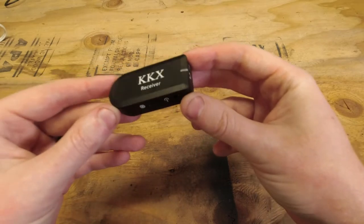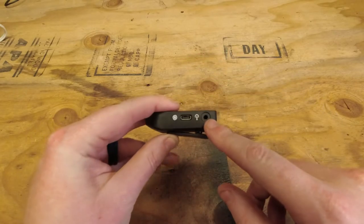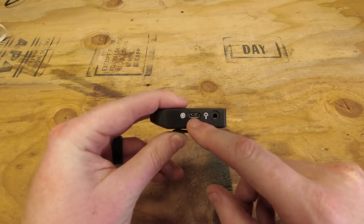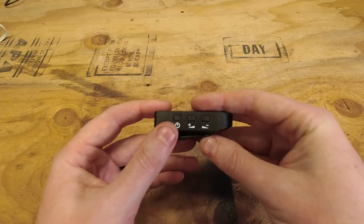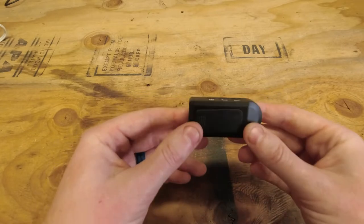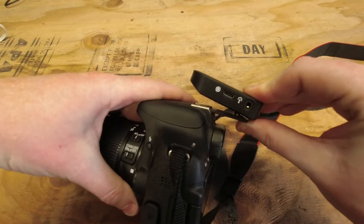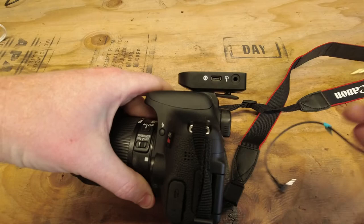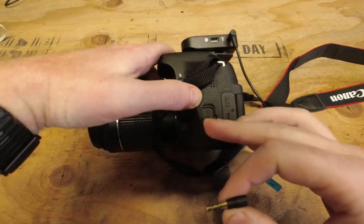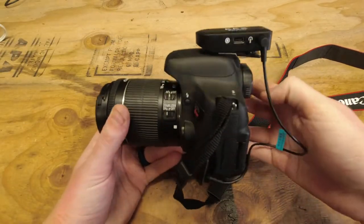Taking a closer look at the receiver: on top we have an audio output port for headphone monitoring. On the side we have another output for recording. There's also a USB-C charging port, and on the other side we have a power button, audio volume up and down buttons. On the back there's a clip you can slide onto a camera's hot shoe, and then you use the provided cable to connect the audio out into the microphone input on the camera. This will vary a bit from camera to camera, but that's essentially how you mount it.